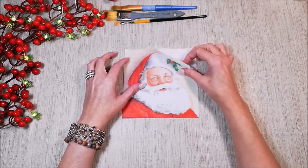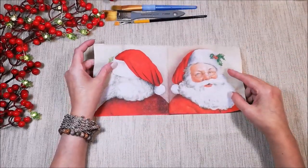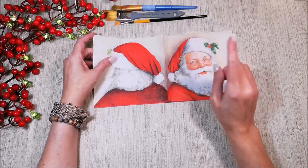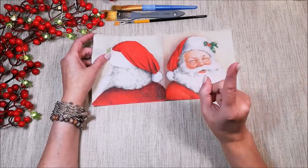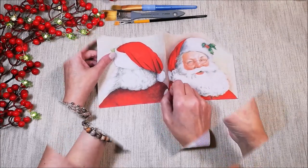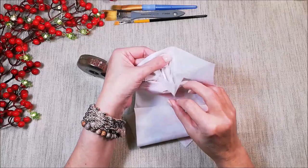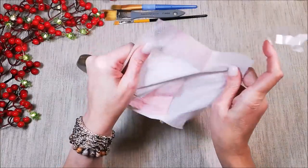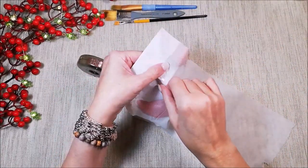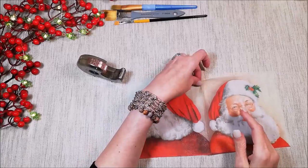I have a napkin — a beautiful Santa. This is a special napkin; it has the front and also the back of the Santa. The other half napkin is not here because I used it several years ago to decoupage a bowl with my daughter. First of all, we must separate the napkin and remove the two white parts that we don't need. Usually I use a piece of tape — it's the easiest method.